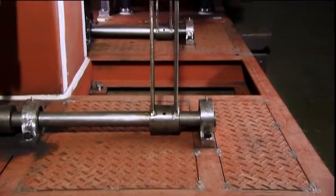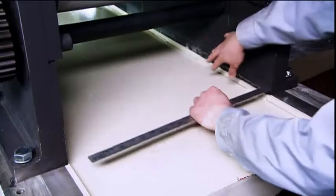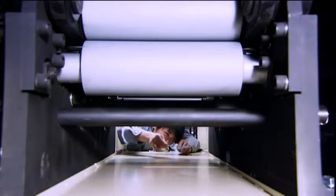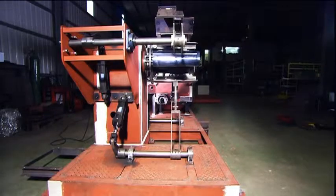On this type of machine, the high precision of the center line is key for seamless operation with your press. TopTran takes great care at each stage of the construction process to check and recheck that this line is maintained in the final product, allowing you to precisely align the machine to your press.